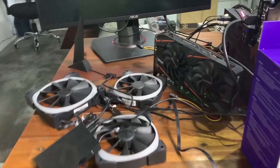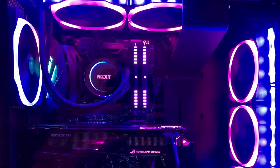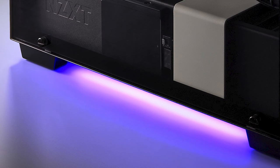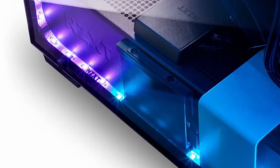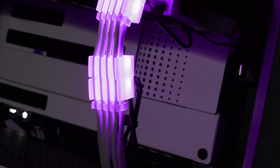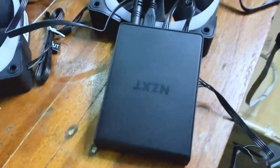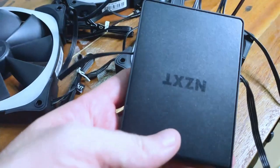We sell a lot of NZXT products here at the shop and the AER 2 has a whole line. There are the usual fans, there's the underglow which you can stick underneath your case to have the light spill out underneath. There are the LED strips and the RGB cable combs. All of those products plug into a NZXT hub. NZXT sells fan packs where you can get 3 or 2 fans and it already comes with the controller.